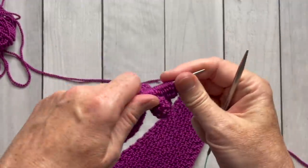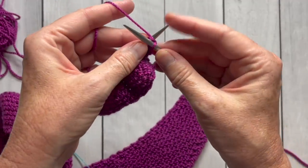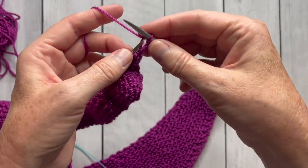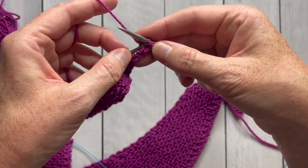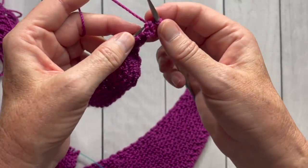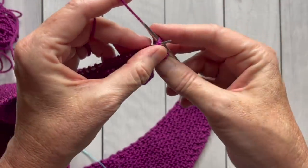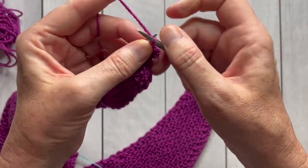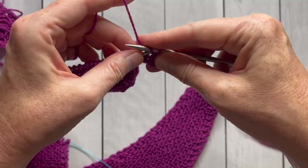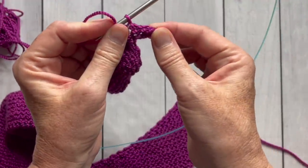The stretchy bind off starts off the same way as a regular bind off — you're going to knit the first two stitches. Now after you knit those first two stitches, this is where something changes. Instead of taking the first one up and over, we're not going to do that. We're going to go in with the left hand needle in front of those two stitches and knit them together. You've actually knitted them twice. Now knit the next stitch, then bring the left needle in front and knit those two stitches together again. Keep repeating that — knit the next stitch, bring the needle in front, knit those two stitches together — all the way across the row, and you have a very nice stretchy bind off.